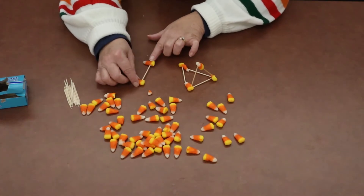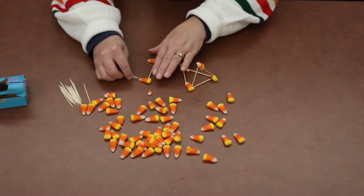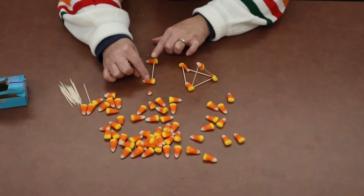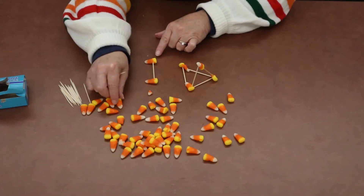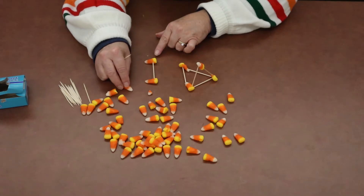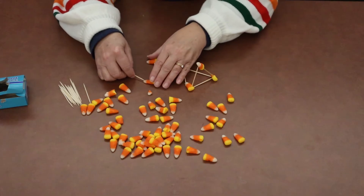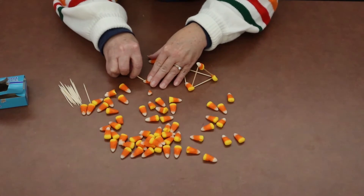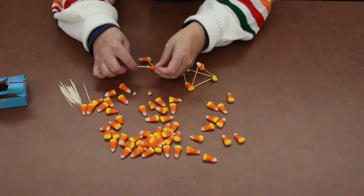So we've got one line here, and we'll take another toothpick and stick it in. I've found that at least for the base, it's best to have your candy corns laying flat on the table instead of on the side — that will give you a little more support for building your tower. So take your second toothpick and kind of bring it out at an angle, and start to stick your toothpick into the candy corn.